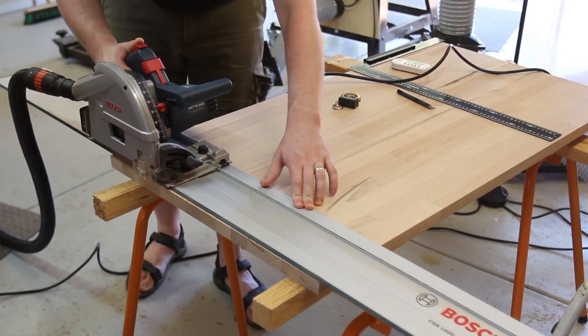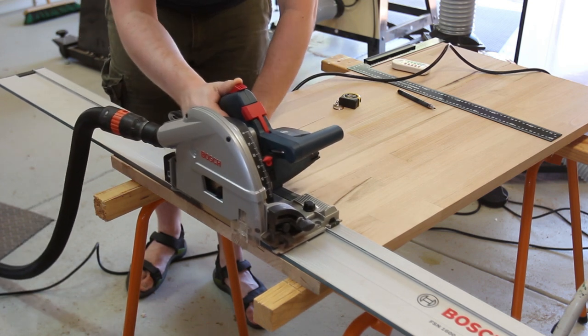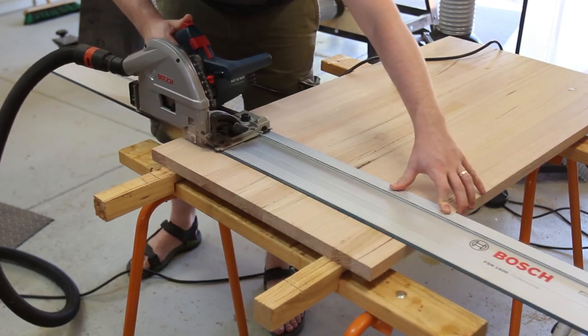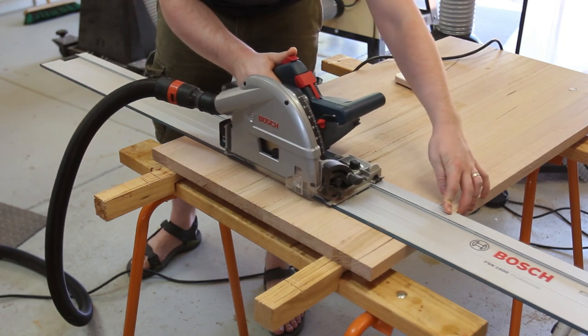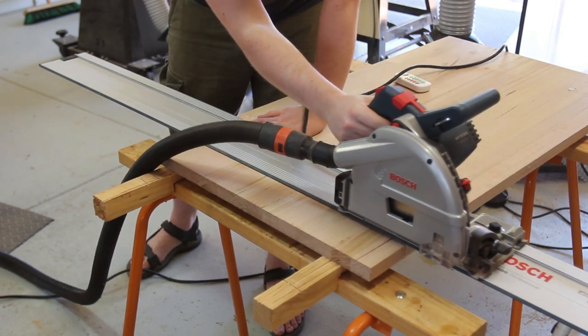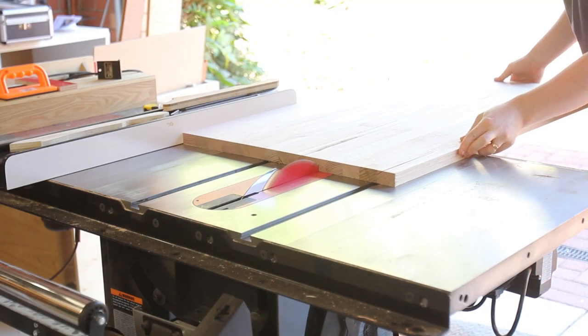For the top, first I had to square up a small section of the kitchen benchtop pre-laminated stock. Then it could be cut to length with the track saw, then cut to width at the table saw.